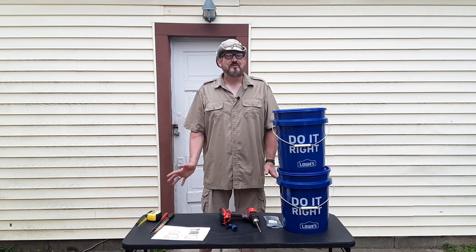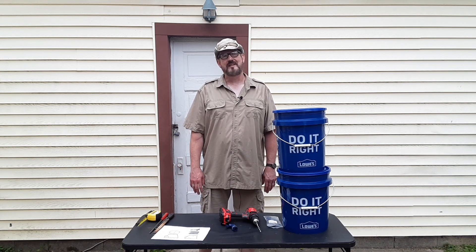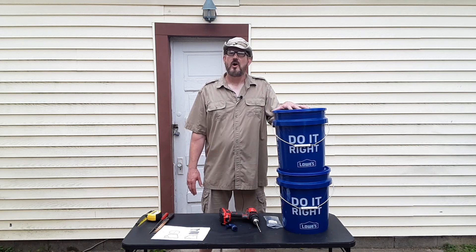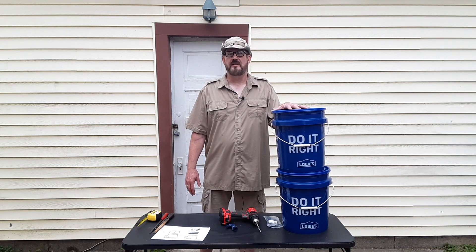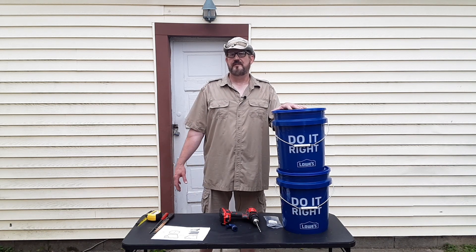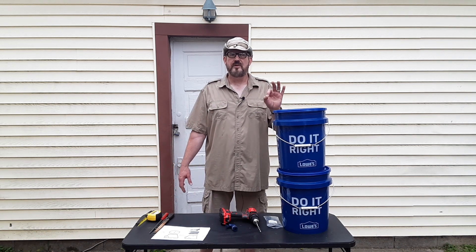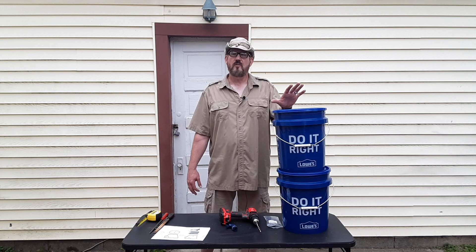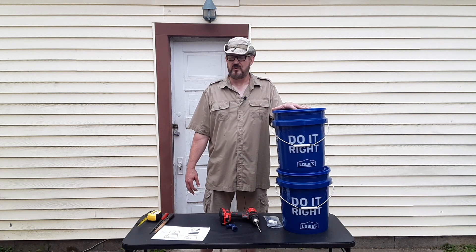Shalom, this is Todd Chopra and welcome to my YouTube channel. Thank you so much for joining today. I want to teach you how to put together a homemade water filtration system. Many people out there are turning to filtering their water to have the purest water free from chlorine, fluorides, and parasites, and I want to teach you how to put that together.